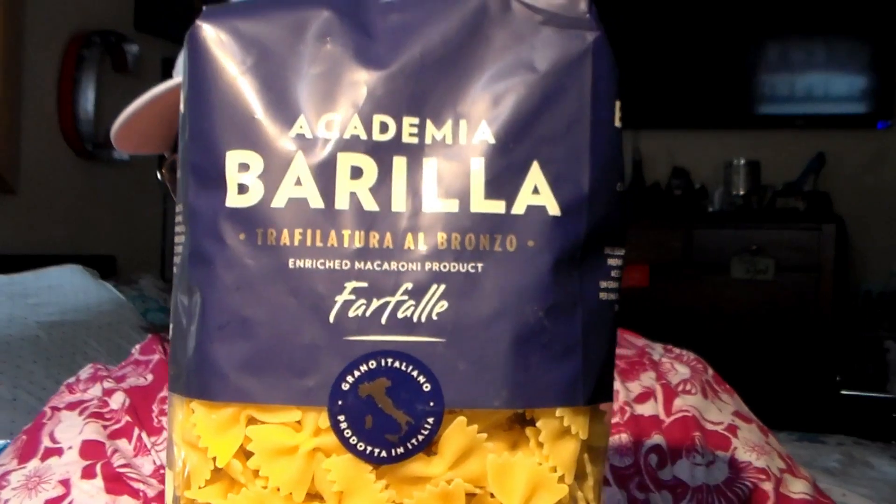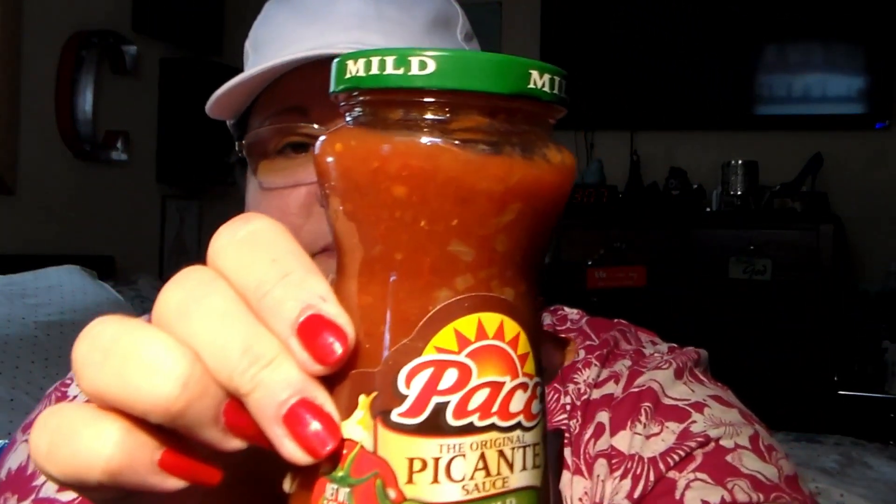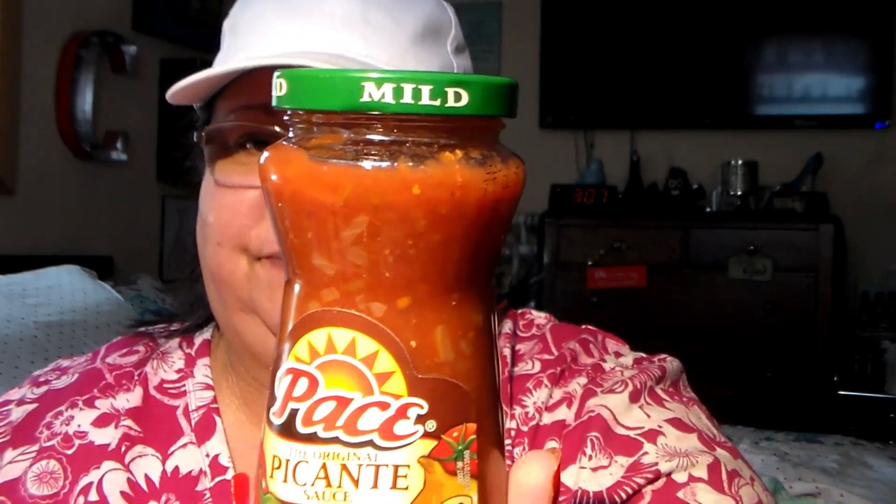I thought this is a good buy for a buck — it's the Barilla enriched macaroni product, one pound, and it's the bow ties. I also got some of the original picante sauce in the mild, because mama doesn't like hot. If the mister wants to make his hot he can add horseradish or Tabasco sauce, but not me — ain't happening.